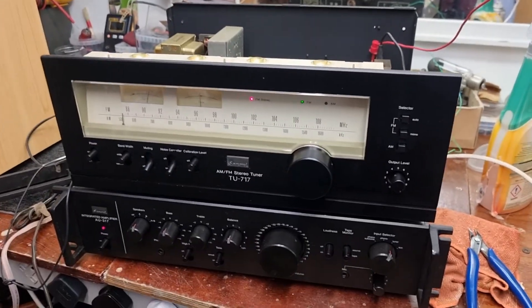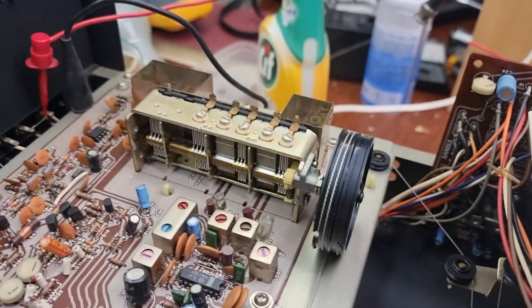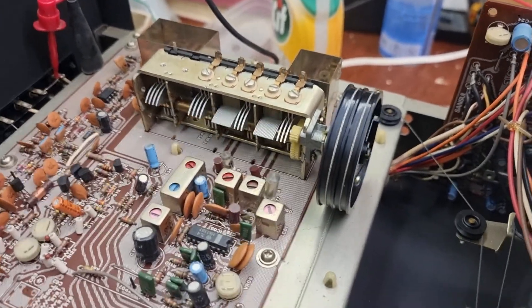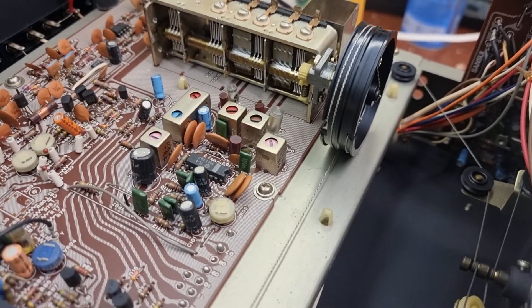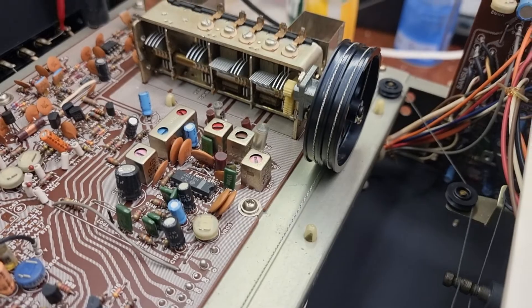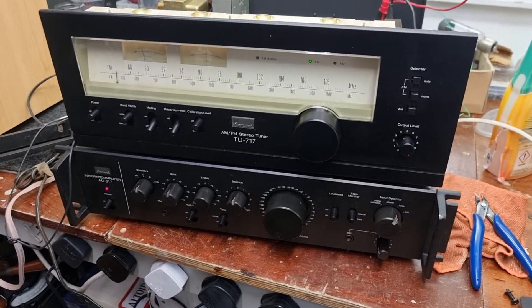I just thought I'd give you a little listen to the performance of this tuner. Really is very nice. Far-gang FM, which is quite tasty. Sadly enough, only two going AM, so no RF stage. But it performs very well anyway, so I'll just give you a little listen to it.